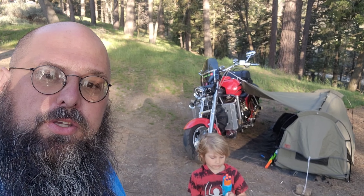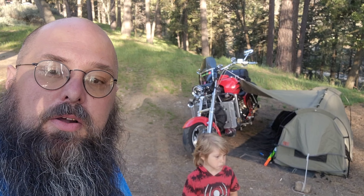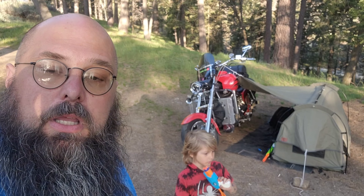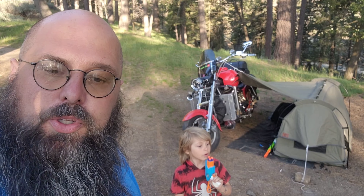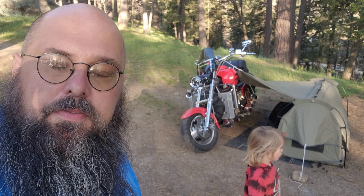I'm working on content for you guys, but when the bike's fighting me I get frustrated and I don't want to send out negative content. I've got an upholsterer who's going to help me change the seat so I can get my legs off it a little bit.